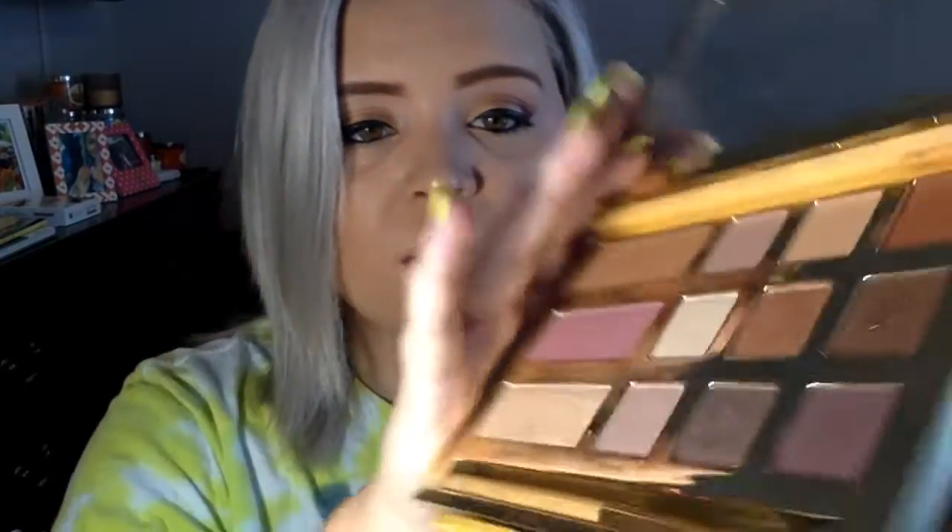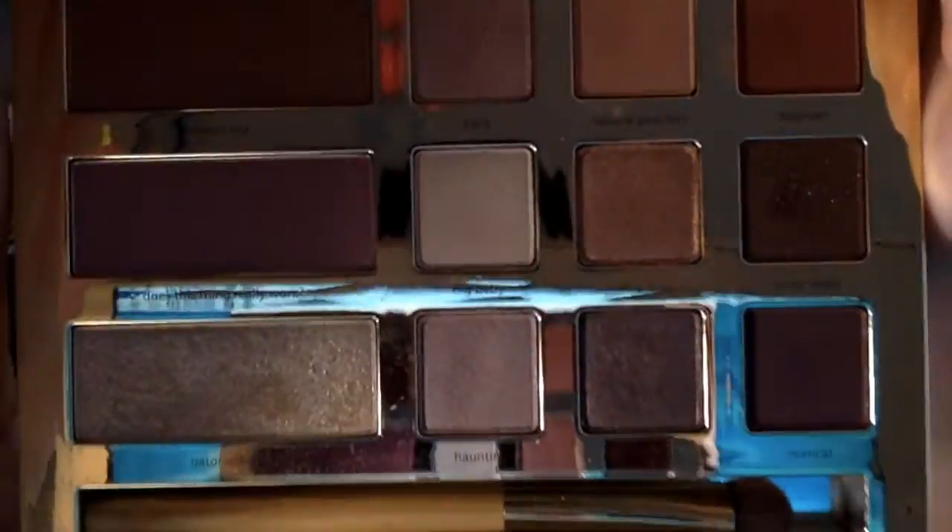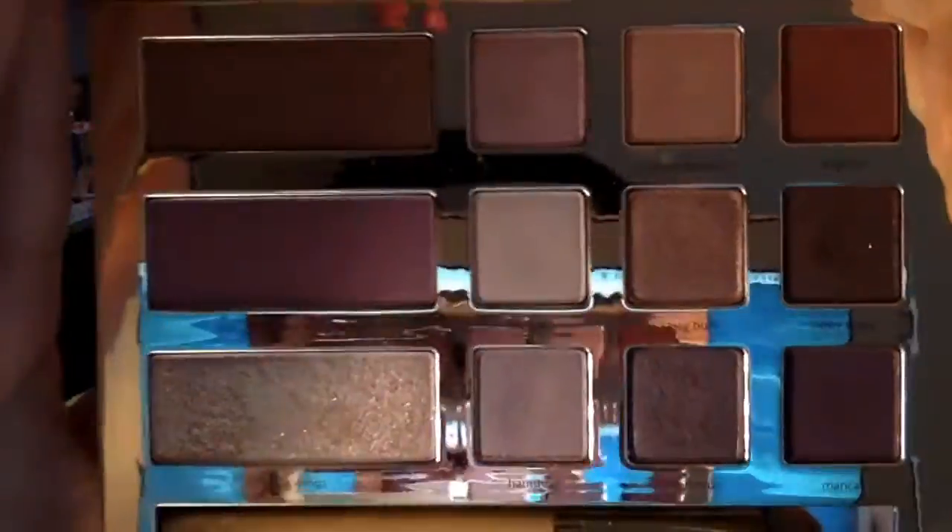Going into it, the most negative reviews I've seen on this palette are about the fallout, the strong smell, not being very pigmented, and not blending well. I thought totally opposite of all of those. I am in love with the palette. I think it is beautiful — it's got nice earth tones and everyday kinds of looks, which I'm glad that's what she went with so people could wear it to work or school.